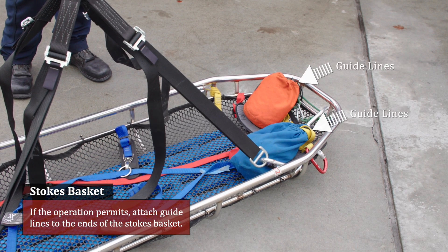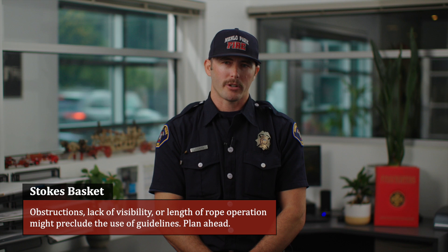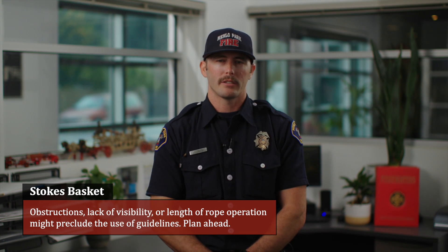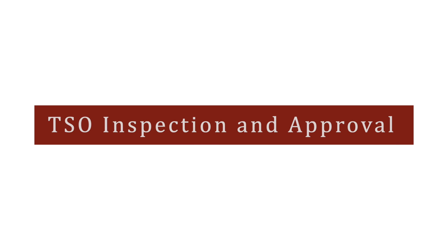If the operation permits, attach guidelines to the end of the stokes basket. Obstructions, lack of visibility, or length of the rope operation might preclude the use of guidelines. Plan ahead.